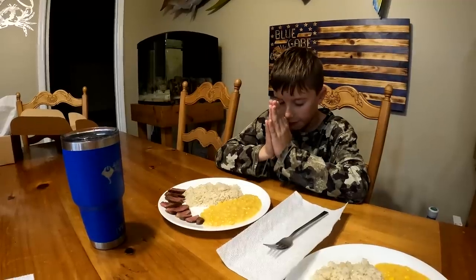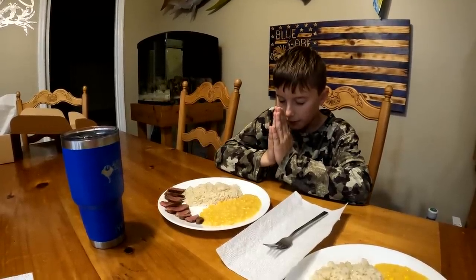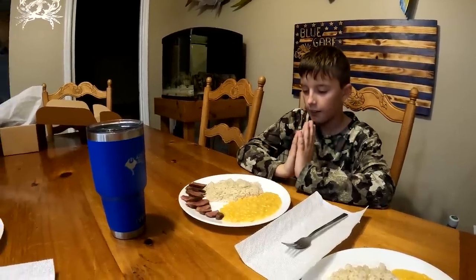Thank you dear God for this day. Thank you for dying on the cross for our sins. Please help this food nourish our bodies and please be with those who don't have food. In Jesus' name we pray. Amen.